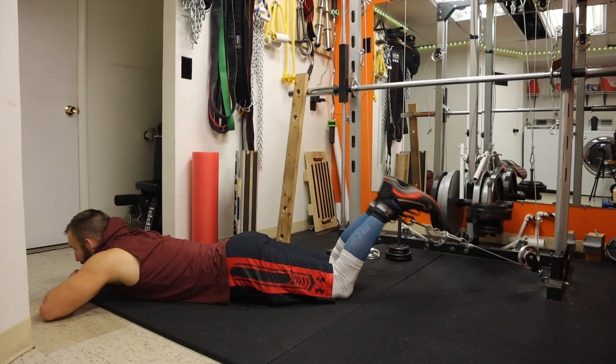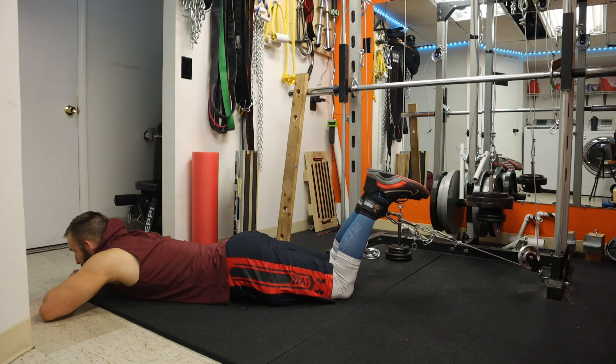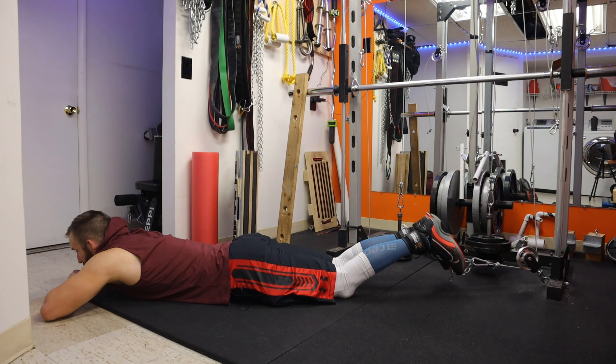Welcome back to Self-Built. Today we're going to be talking about the hamstring curl, but I'm going to be showing you some different tweaks and pieces of equipment you can use to get more range of motion, a deeper stretch, and make it feel a lot better than just the typical method. I've tried a couple different pieces of equipment that I'll go over and demo for you, so let's hop into it.